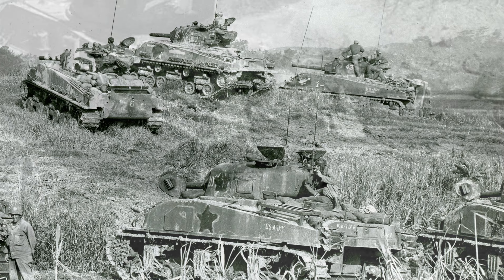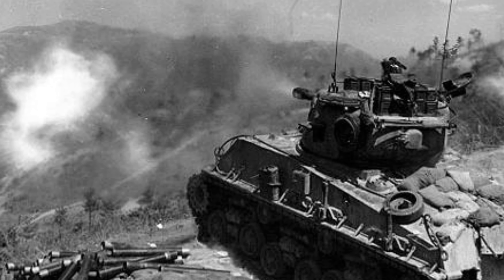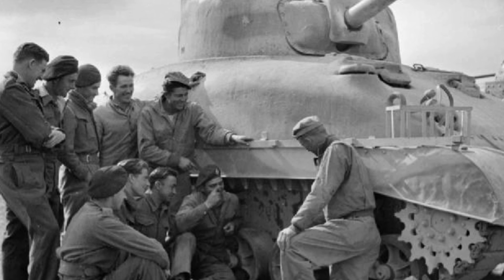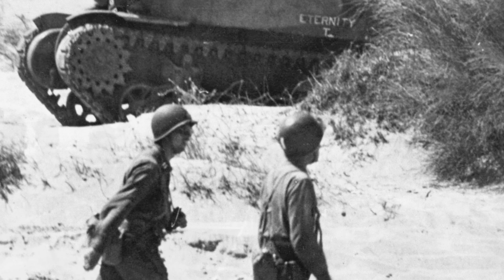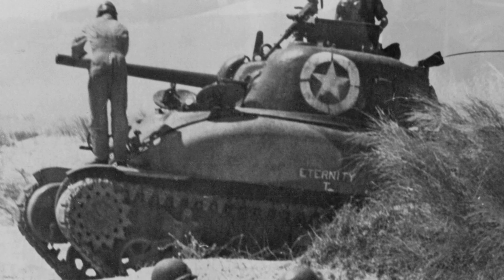It featured a 75mm M3 gun, later upgraded in some models to a 76mm gun for increased firepower. The Sherman's robust design and mechanical reliability made it a versatile workhorse on various fronts, including North Africa, Europe, and the Pacific. Its relatively high speed and maneuverability, coupled with a reliable Continental R-975 radial engine, enabled it to support infantry and spearhead armored offensives effectively.